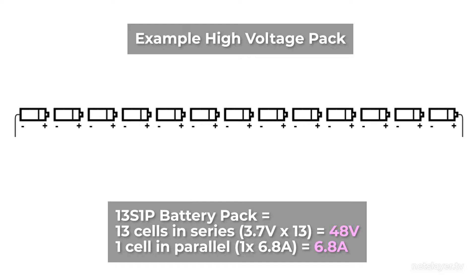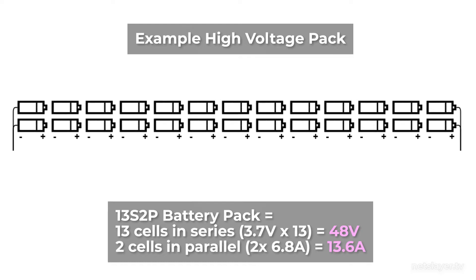In a high voltage battery pack example, we have 13 cells in series providing 48 volts, but with only one cell in parallel we're limited to 6.8 amps from a single cell. Just like the low voltage pack, once we add higher counts of cells in parallel we increase capacity and discharge rates. By customizing the number of cells in parallel and series, you can configure a battery pack to meet your specific requirements.